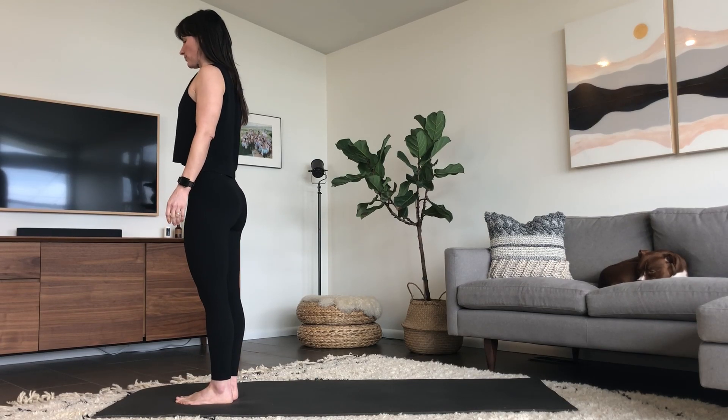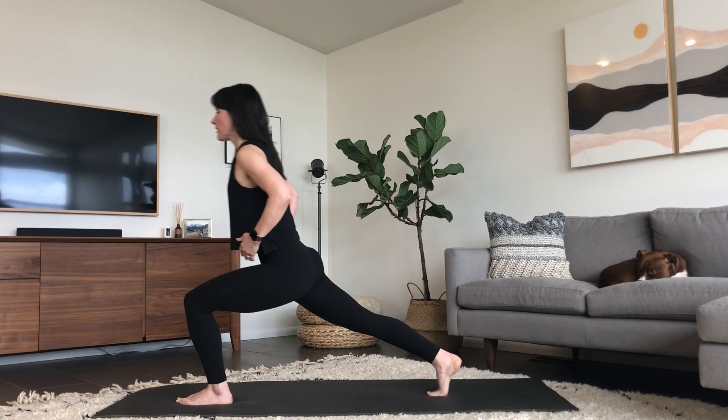Starting with your feet together, chest up, shoulders back, take a big step back with your right leg.